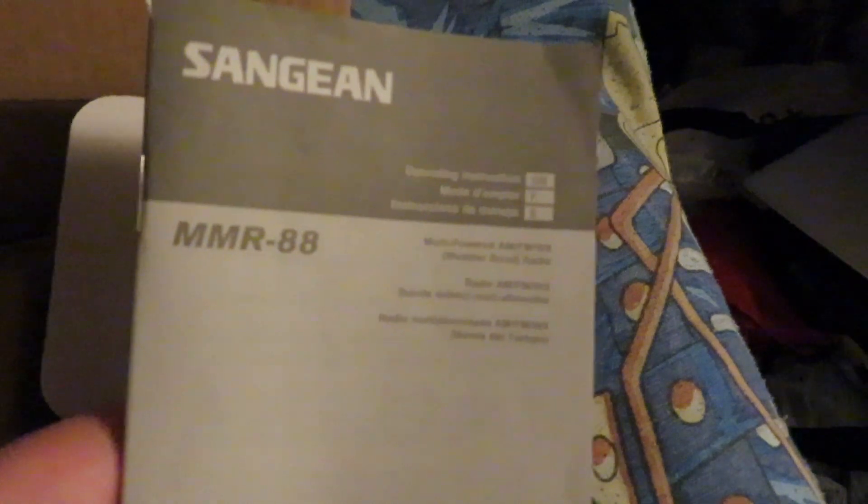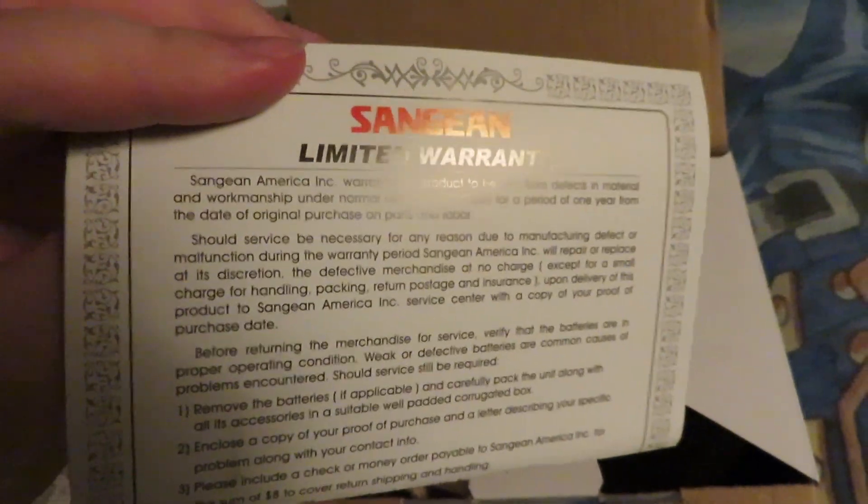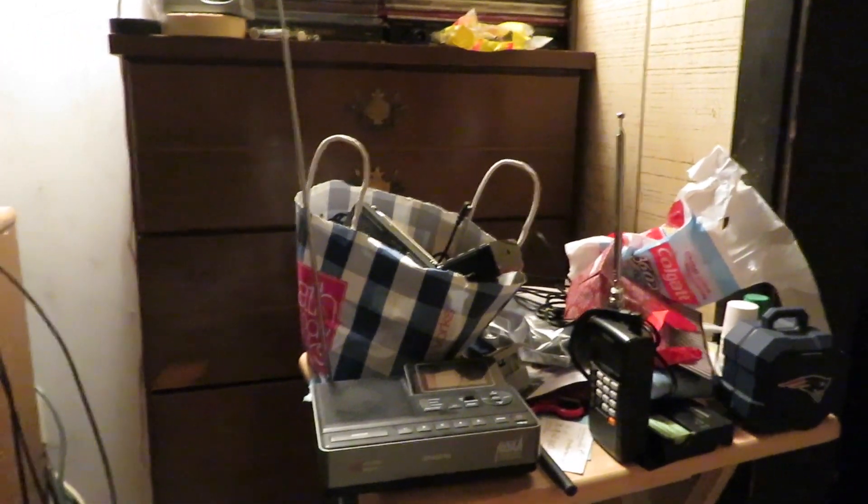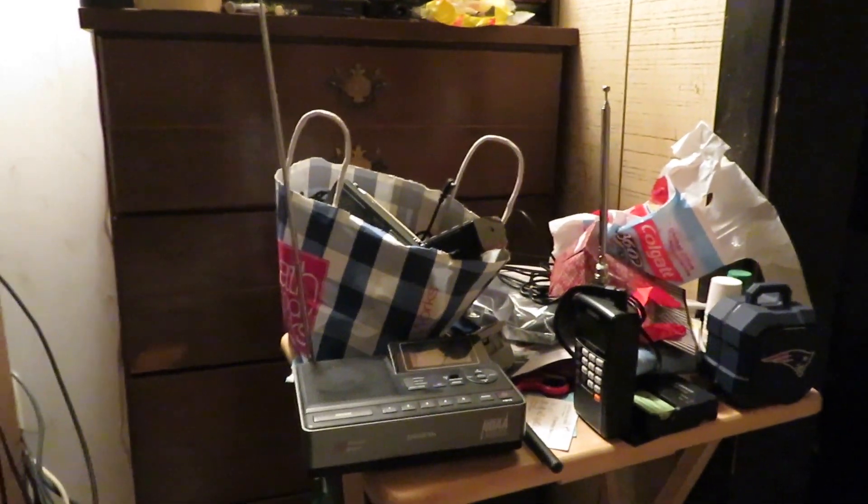We're going to open this up and see what's included. We got a little protective pouch that the radio came in, the original instruction manual with details on how to set up the radio, a limited warranty, a couple of other pamphlets, and the charging cable which I've already got stored with my other charging cables and radios.